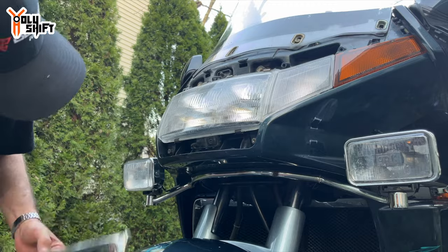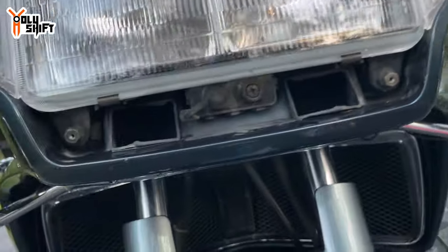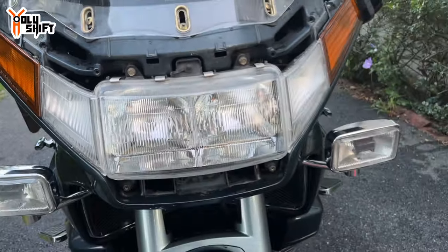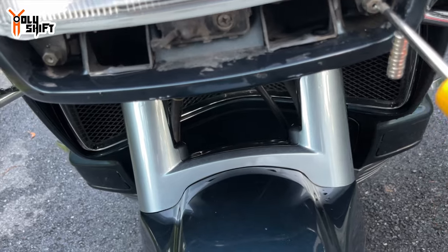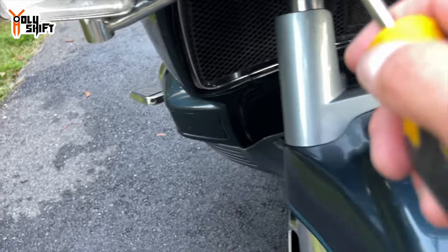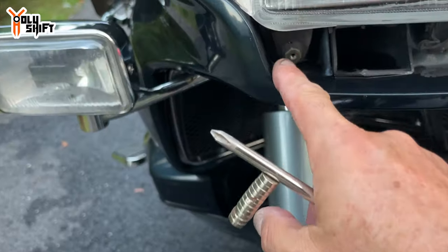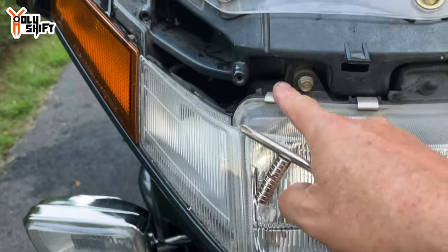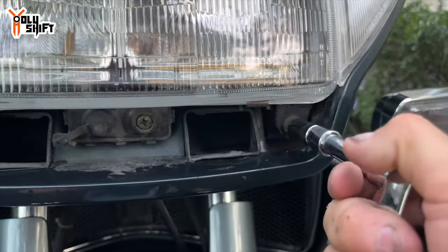With the trim off, this exposes two bolts that need to come out to remove the whole headlight assembly. The bottom ones just have receiving holes from the trim piece — the top ones are 10mm. I'll start working those out.